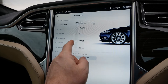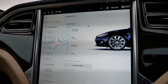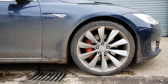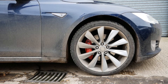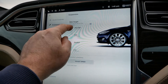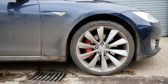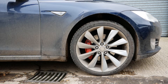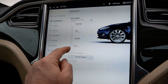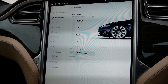Let me show you what the air suspension does. We've got standard height, which is 5.7 inches. We can raise the car to 6.5 inches, raise it further to very high at 6.9 inches, and we can lower it to 5.4 inches.